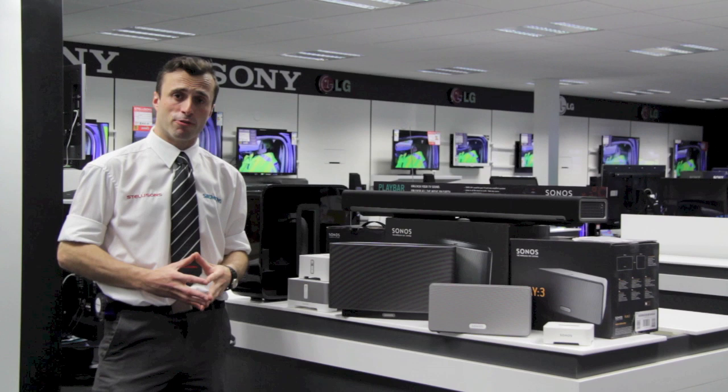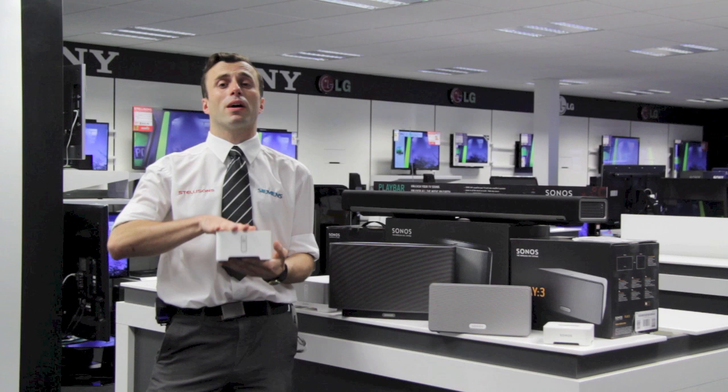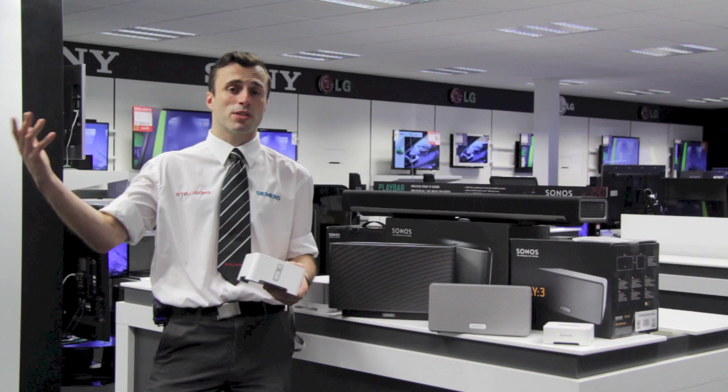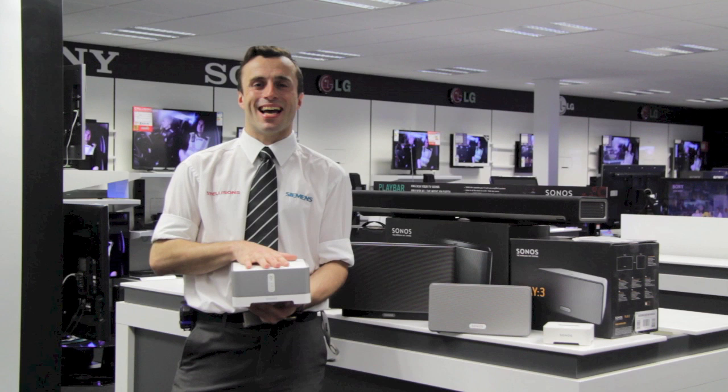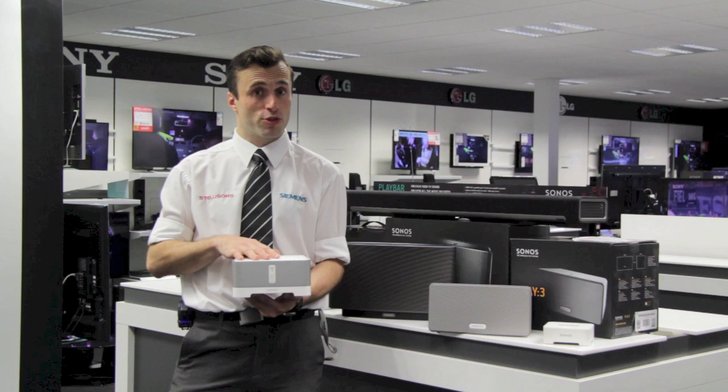This is the Sonos Connect. This is designed to plug into an existing stereo system — the home theatre kit you've already got, the stereo upstairs in your room, or if you have one of those AV amps, you can plug this in via phono leads and just stream music as you would with any of the other devices. This is the Connect Amp. This is designed to work with passive speakers, be it bookcase speakers or, what we generally use them with, built-in ceiling speakers for bathrooms, conservatories and kitchens.